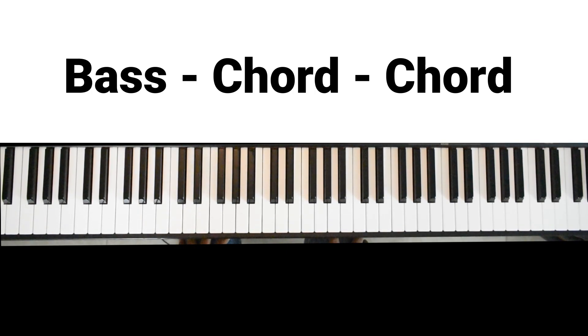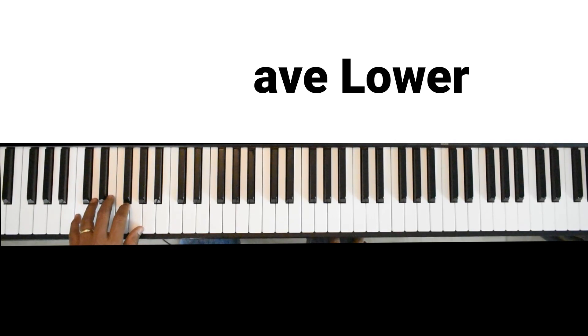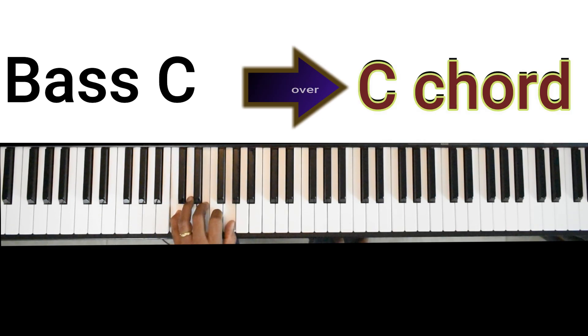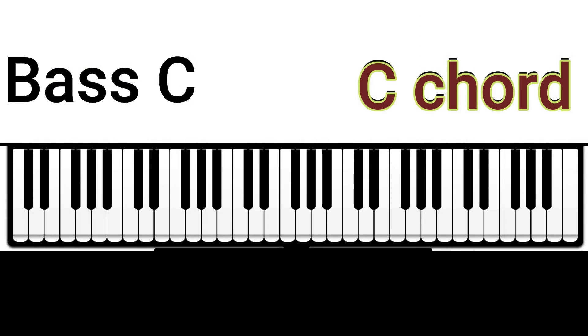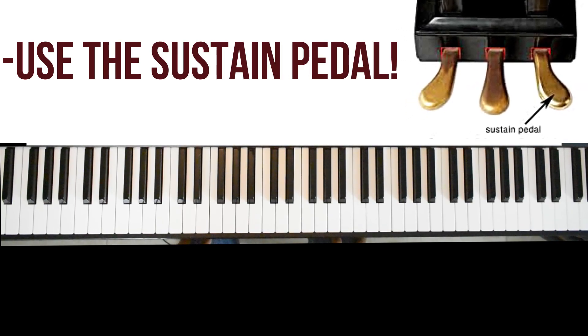Let's take the chord C. What we are going to do is go one octave lower to the low C, play it once, and then come over to the C chord and play it twice.